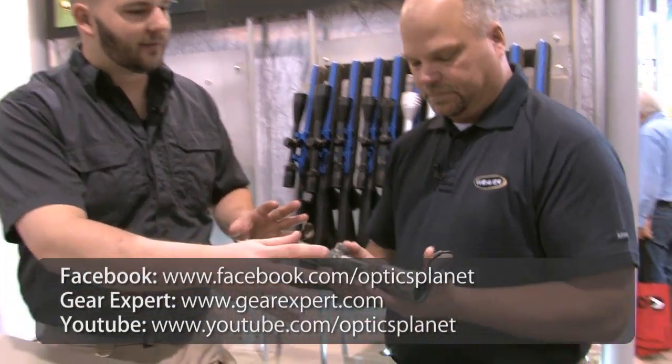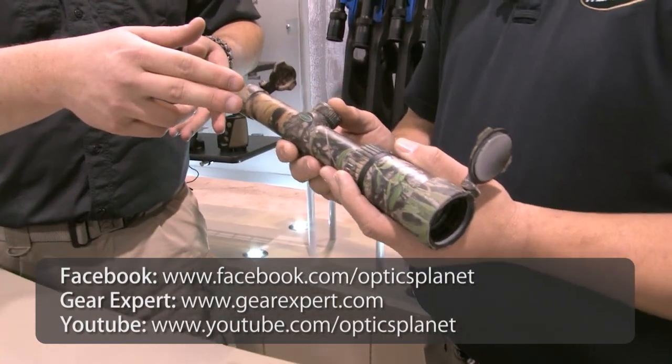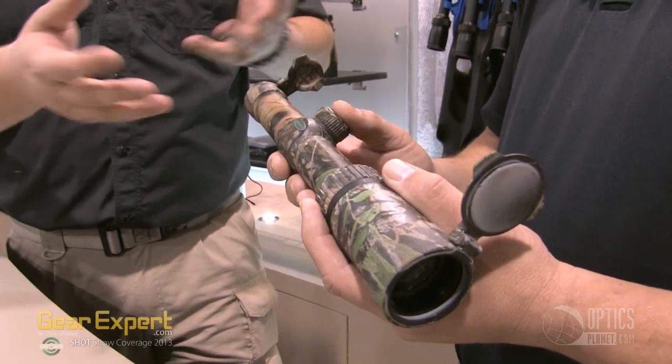Just looking at it right away, I love the things you guys are doing — even on the flip covers. Nice, sturdy flip covers, and you kept the Mossy Oak camo even on the flip covers. It's half MOA click value as well, and with that 30mm tube there's 120 internal MOA on there.